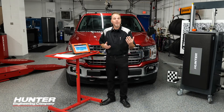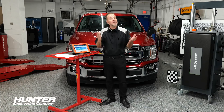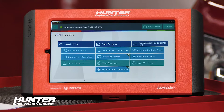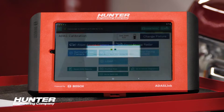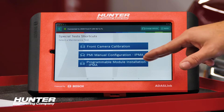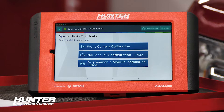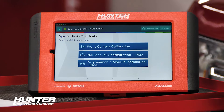This procedure can be found in a couple different areas on the ADOS link. You can find it in special tests, and you can also find it in your ADOS calibration. Since we're going to go ahead and show you the programming of the camera, I'm selecting ADOS calibration, then selecting the camera. We have our camera calibration, but we also have two other choices: PMI manual configuration and programmable module installation. We're going to select the latter of those three right now and go through that.